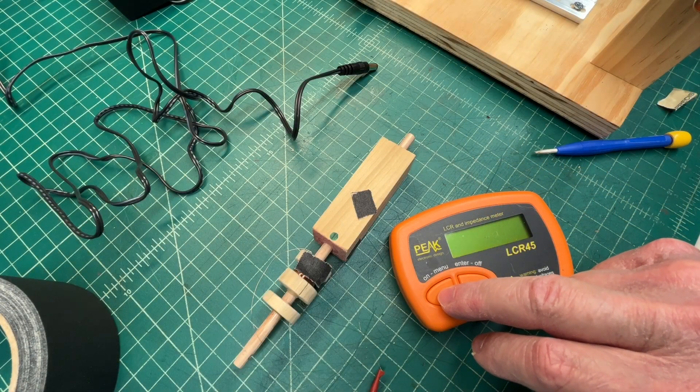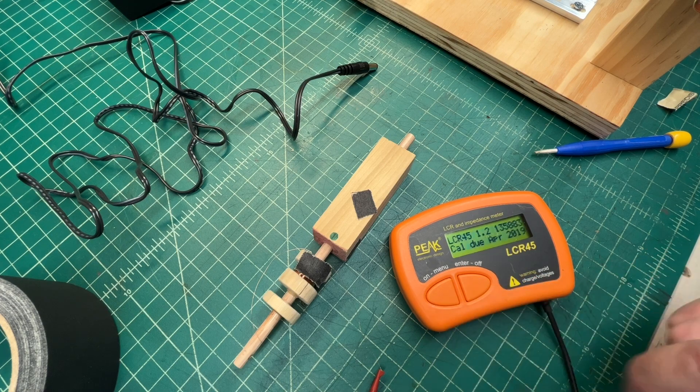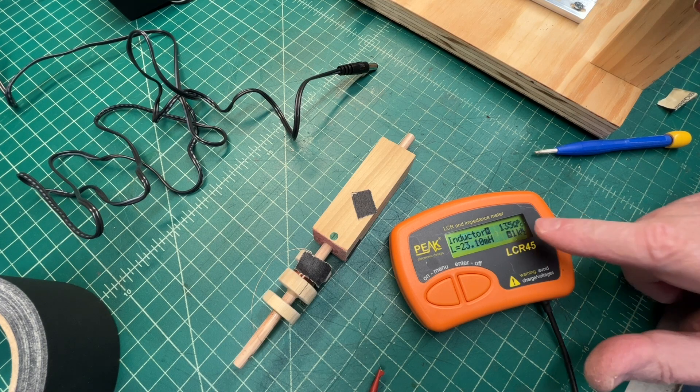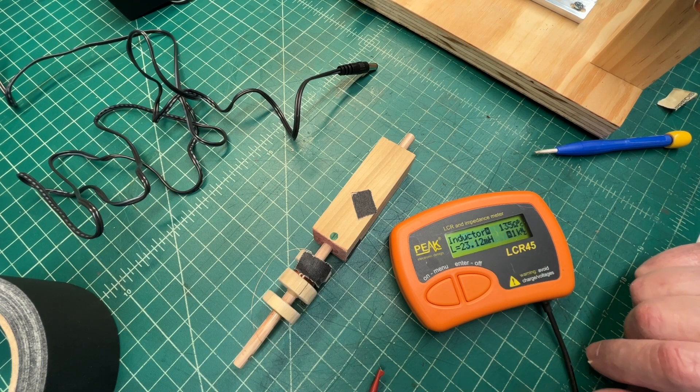Let's check the coil out. I'm hoping it's north of 19 millihenries. You can see our DC resistance at 135 ohms and 23 millihenries.